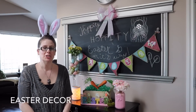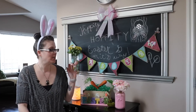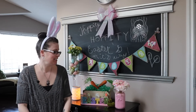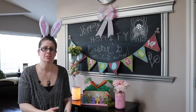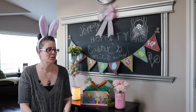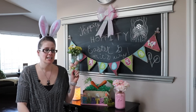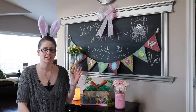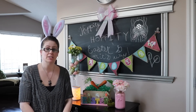Hi guys, welcome back to my channel. Today I'm bringing you my Easter decor for my chalkboard area. I'm going to show you what I did to transition from spring into Easter and how I got to this point. Overall I like it — I think it turned out really cute.